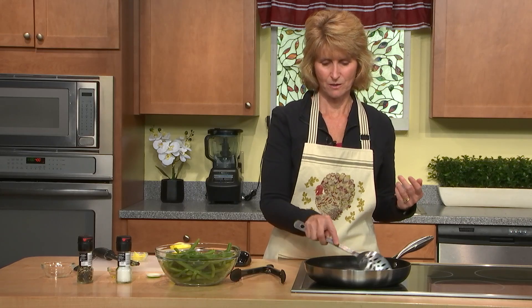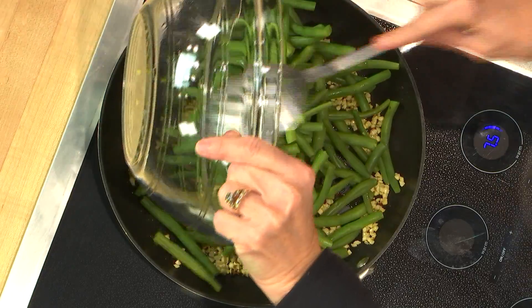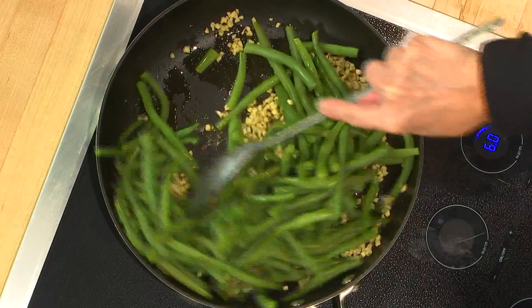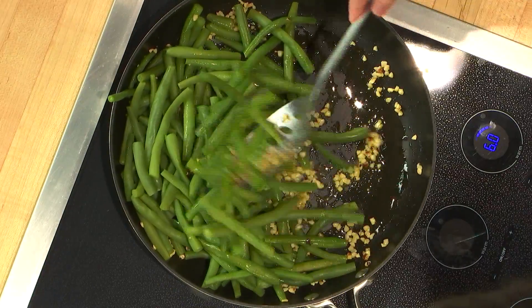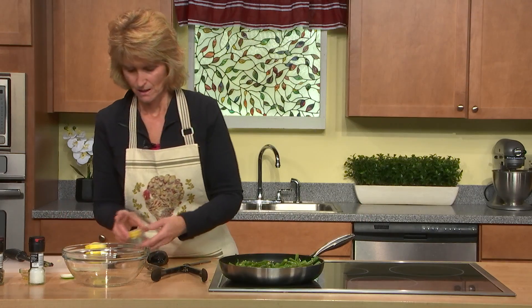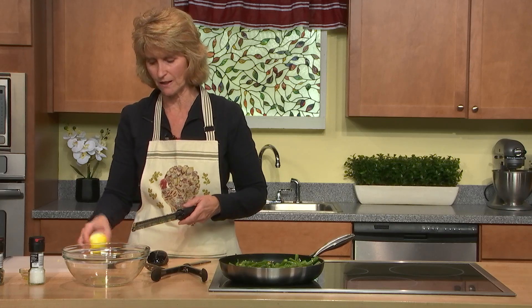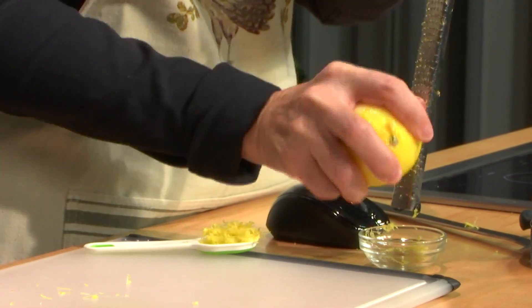We're going to let the hazelnuts brown a little bit more. Once they start to brown, put in your green beans and mix them around so they get olive oil and some hazelnuts. Then add your lemon zest — about a teaspoon, and if you want a little more at the end as a garnish, you can do that too.